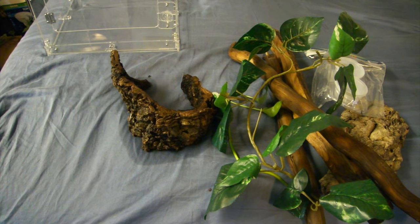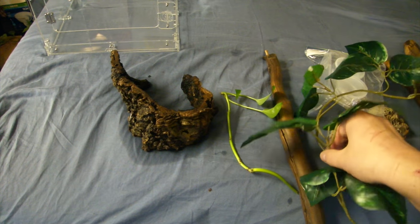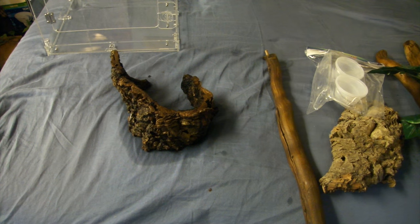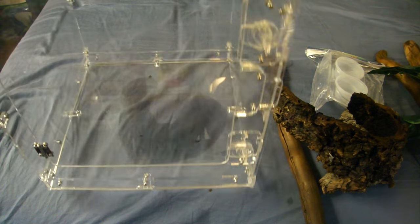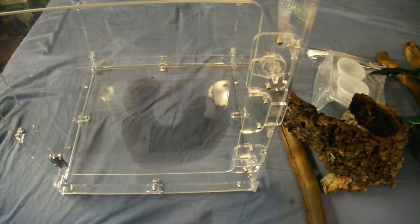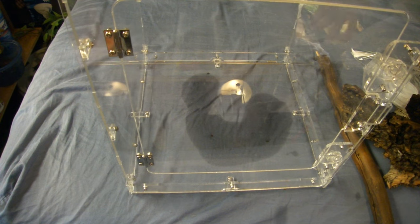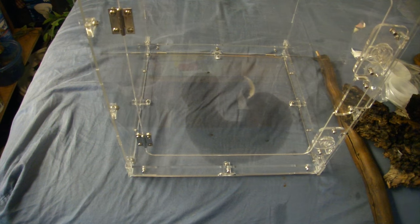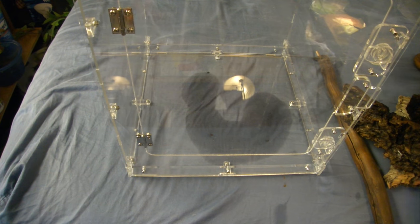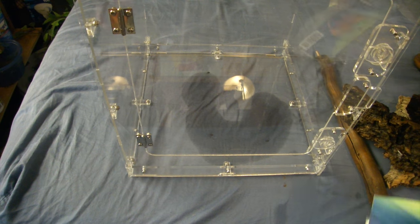We're here to learn about Leachianus geckos. Leachies are large geckos — they get huge. With that big size, they like to eat and they also like to drink. My belief is that they need more water than simply misting would provide. For a crested gecko it's not that large and doesn't have a high water demand, but for a Leachianus gecko they're much larger and need more water to hydrate themselves.